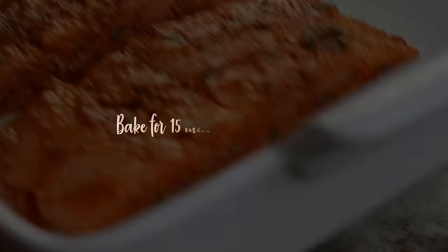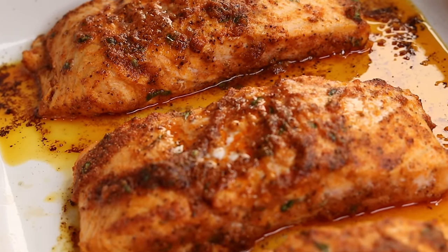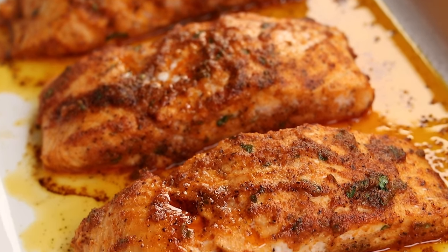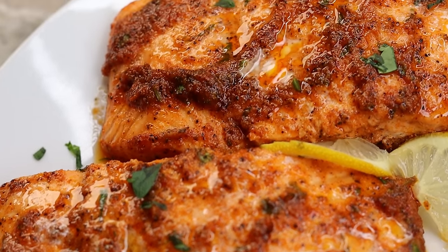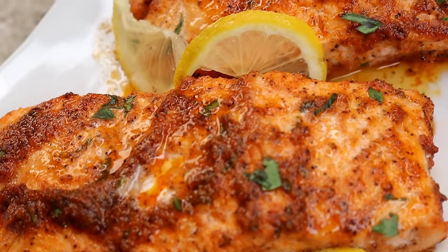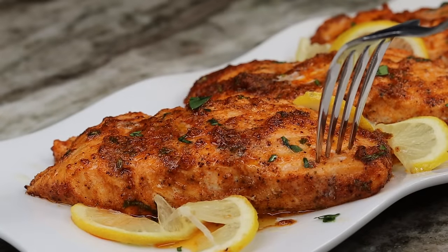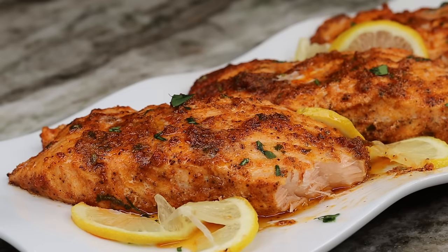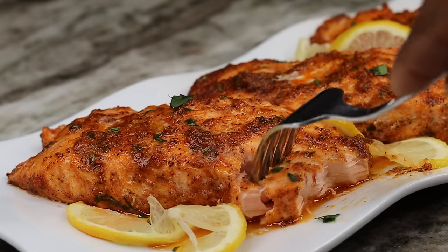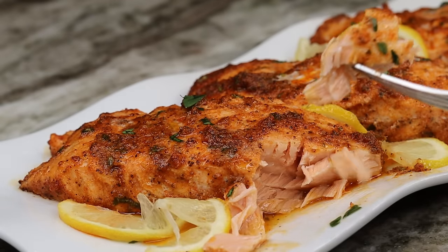Once I'm done baking it, this is how it looks — absolutely delicious. How easy was this dish? Talking about a last-minute dinner idea! This recipe is a must-try; it was so flaky and the lemon gives it a nice citrusy flavor. So easy to make, you cannot mess this up — try it out and let me know how you like it.